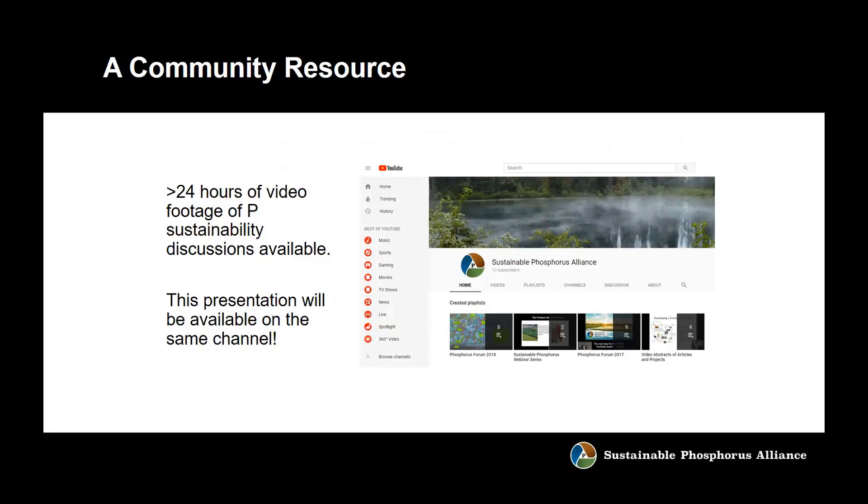This webinar will be on our YouTube channel. We have 24 hours of video footage of phosphorus sustainability discussions available there, so you can watch us from dawn to dawn. The videos are so stimulating you won't need caffeine — you can just watch us all day. This webinar will be posted there within the next week.